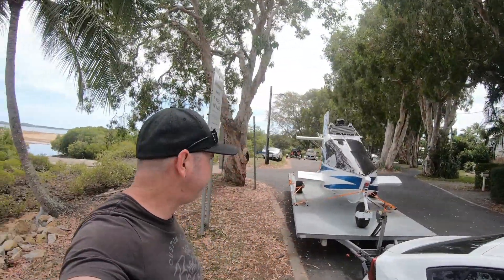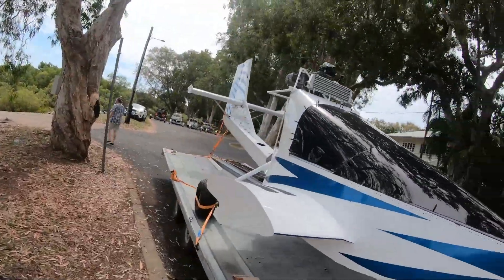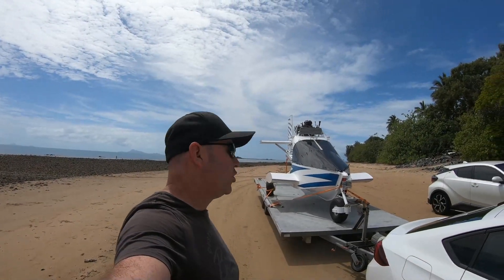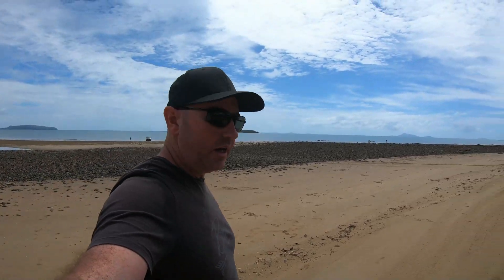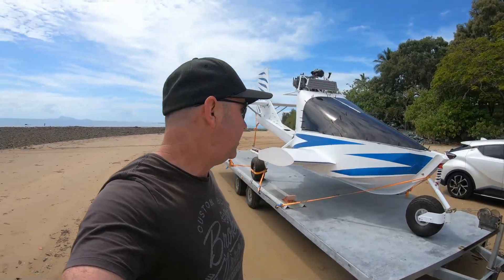Take two — we went to the other boat ramp but there was actually no water at all. Checking this one out to see if there's water — there is by the looks of it. Third time lucky, we ended up coming here to the beach. We can drive it onto the beach and actually launch it here. We're going to pull it off the trailer and push it down into the water.